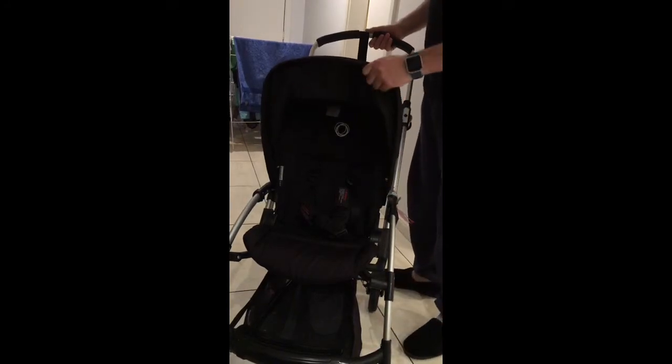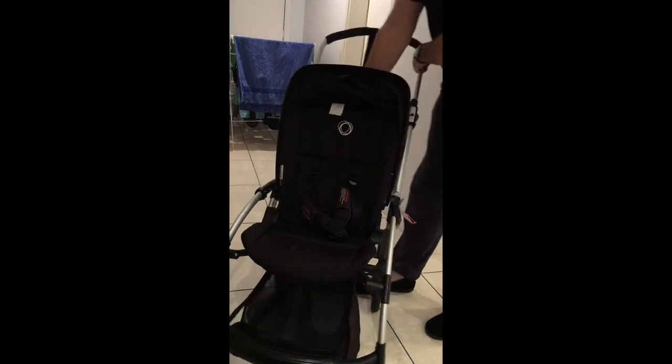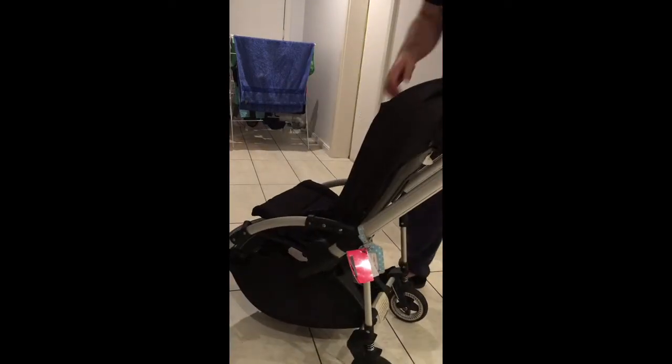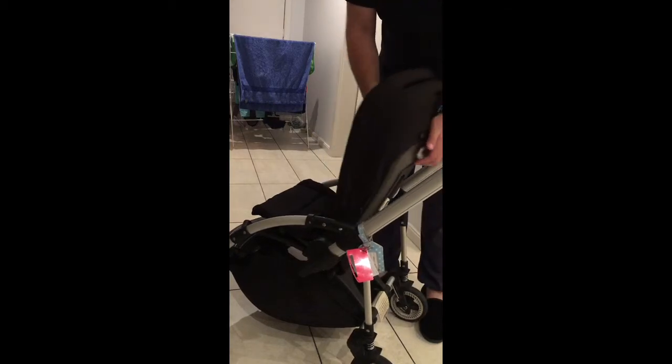This is a quick video on how to fold the Bugaboo Bee and how to unfold it. So first things first, canopy flap. If at all the seat is back and reclined, put it back in the vertical position.